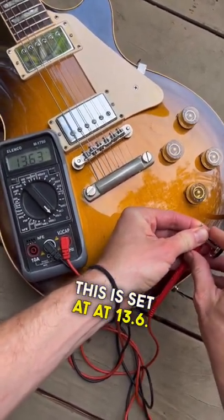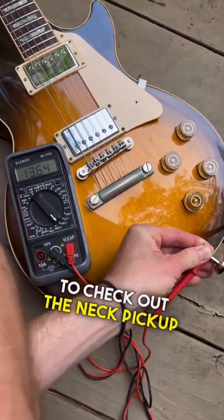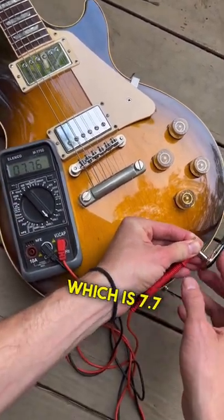The bridge pickup is reading 13.6k ohms. Next up, the neck pickup comes in at 7.7k ohms, which makes sense.